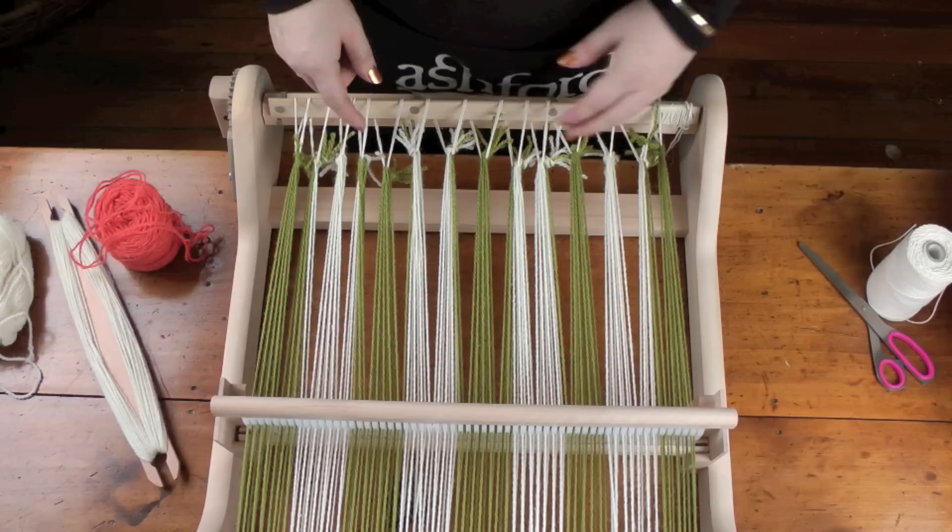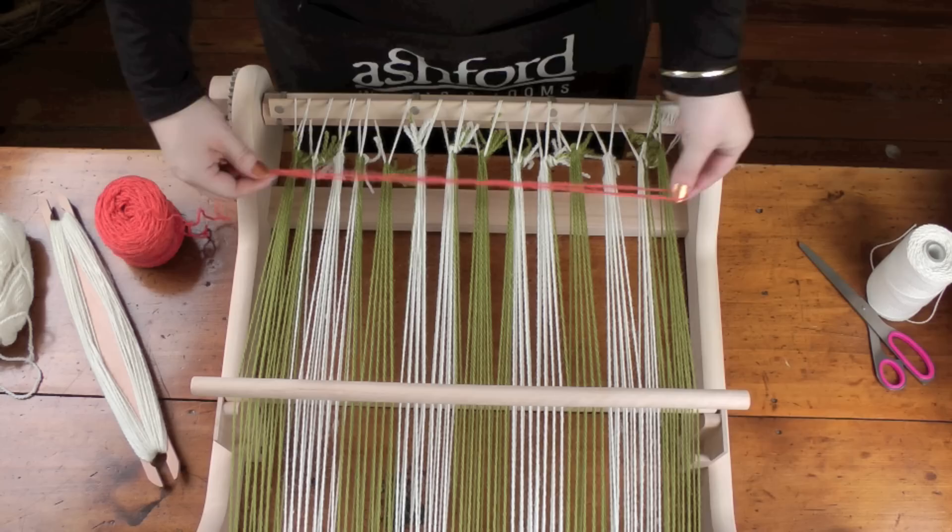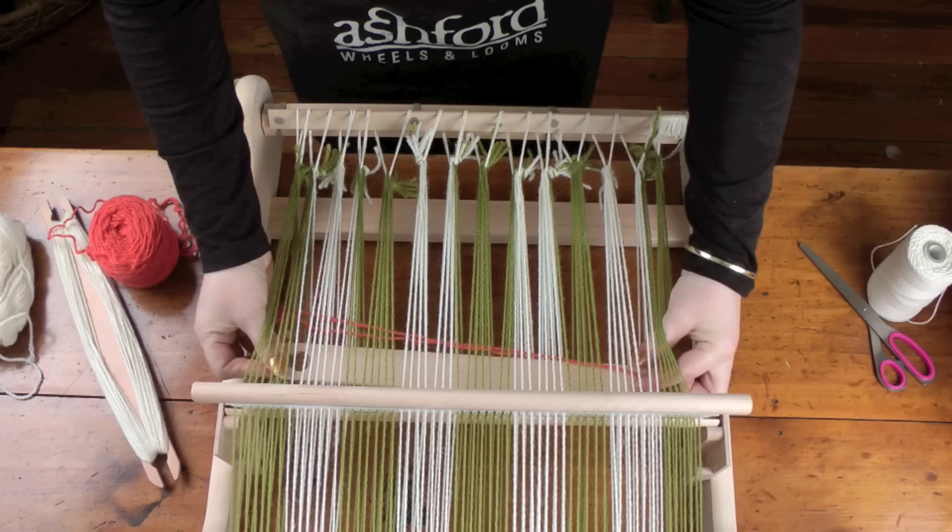What we do have to do to start is spread the warp evenly and get rid of these triangles that were caused by tying on. I've got some scrap yarn here, so I'm going to put the reed in the up position. I've doubled my scrap yarn over and place it in.